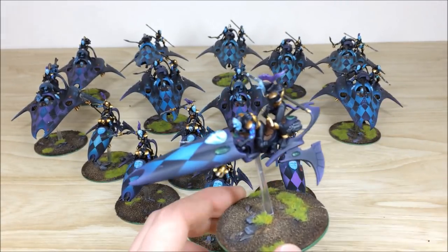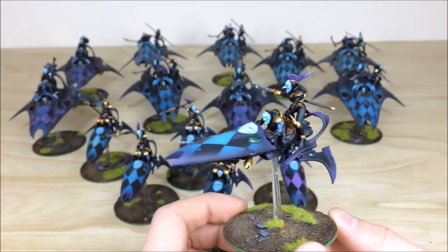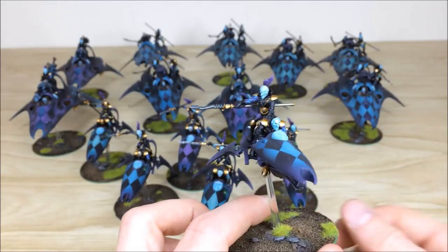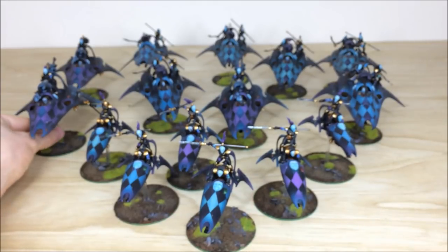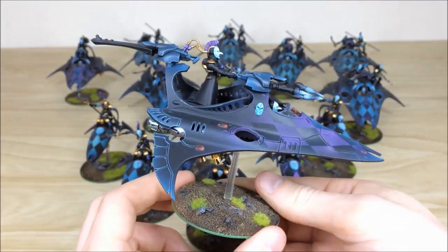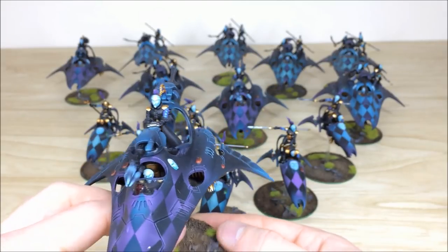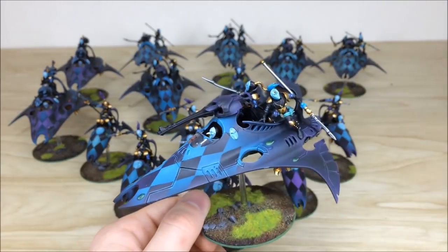Pulling forward one of the blue jet bike variants — green gems on these to contrast with the rest of the colours on the force. All the saddles and metal work are fully detailed and highlighted, with freehand diamonds on the sleeves. Then pulling forward one of the purple gunboats — red gems throughout, all armor panel edge highlighting done, all crew fully picked out, with a nice bit of freehand diamonds on the sleeve as well.